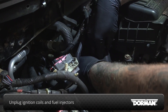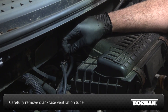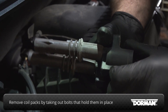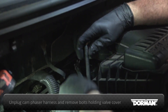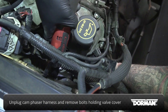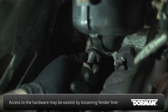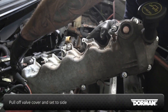Unplug the ignition coils and fuel injectors. Remove the crankcase ventilation tube, being careful not to damage it. Remove the coil packs by taking out the bolt that holds each one in place. Unplug the cam phaser harness and remove the bolts holding the valve cover in place. On this vehicle, it may be easiest to access some of the rearward valve cover bolts by loosening the fender liner and coming in from the side. Then pull the valve cover off the engine and set aside.